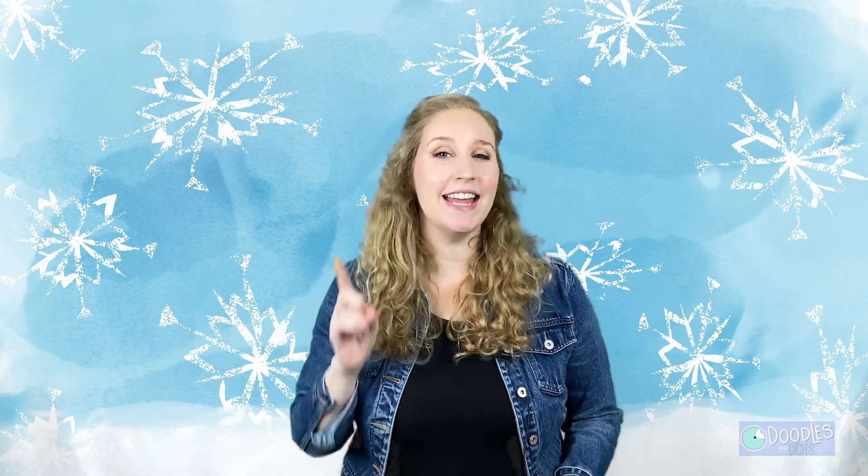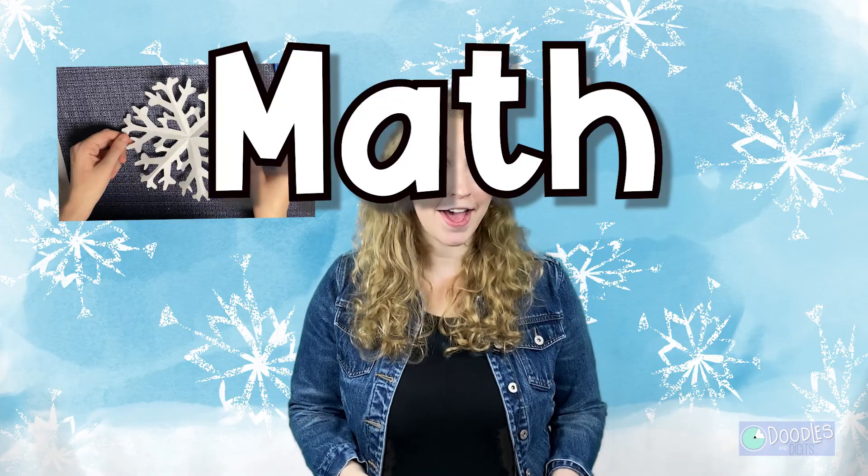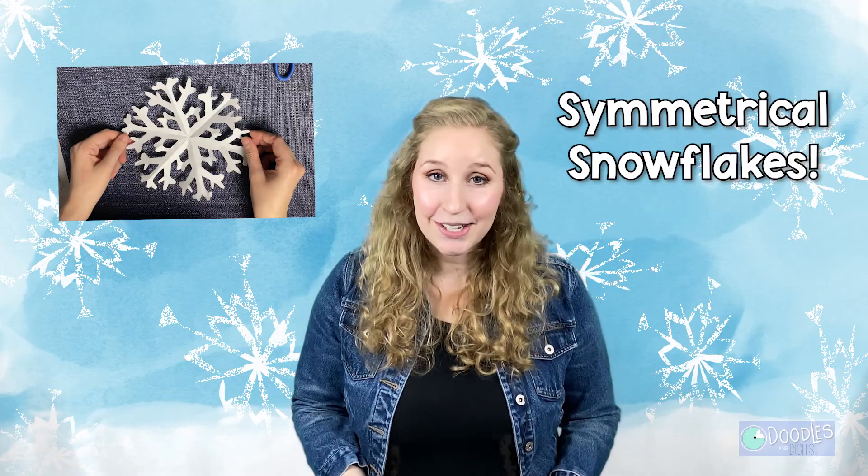Hi, I'm Caroline from Doodles and Digits, and today we're going to be creating a math craft. You heard that right — I said math craft. We're going to be creating symmetrical snowflakes. Let's get into it.